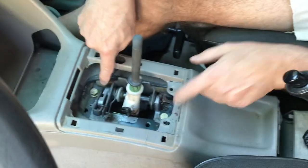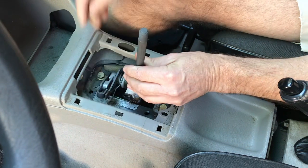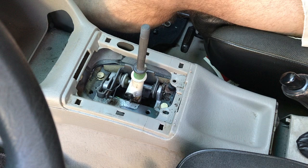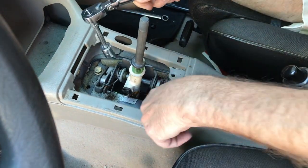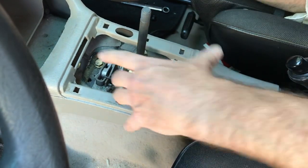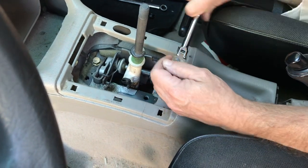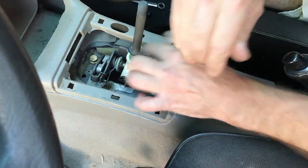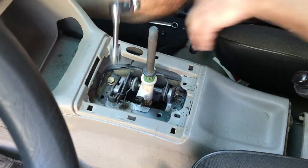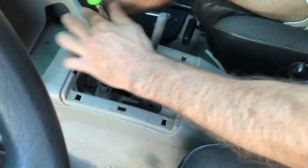The pivot pin can start to be slid out, but don't do that yet. First, remove the two 8mm screws that hold down the inner mechanism of the shifter — they have 13mm heads, so use a 13mm socket to loosen those screws. If they've never been messed with, they're really, really tight. You need to remove these so that the whole thing can pivot around and you can get the pivot pin out.